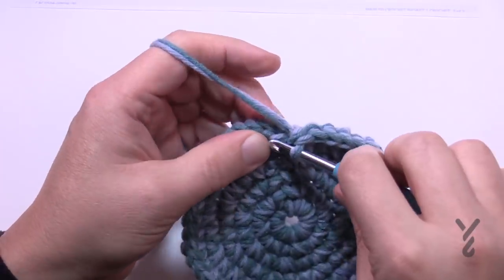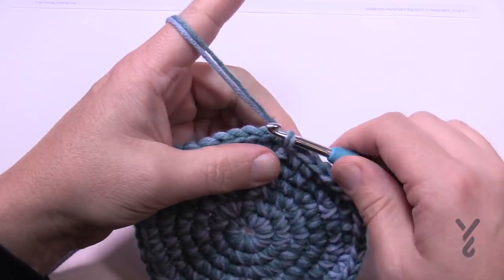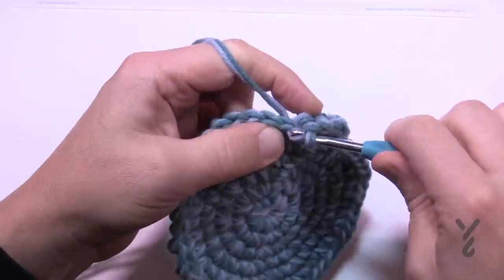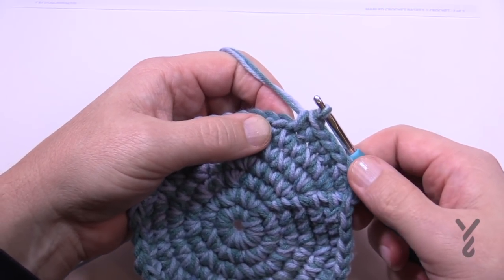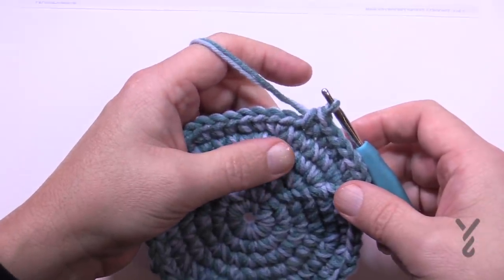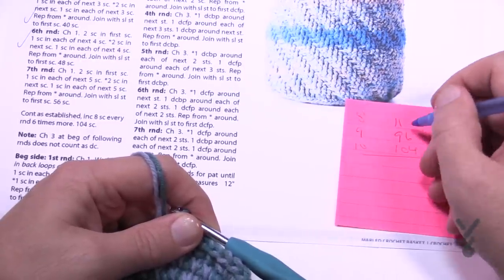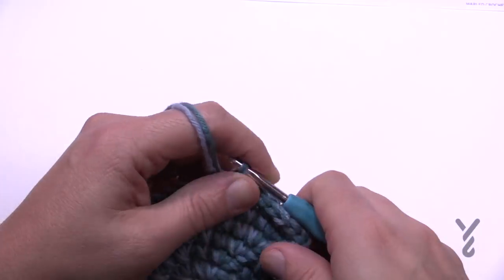Round number seven: chain up one, two single crochets in the first one — so 1 and 2 — and then you'll have five by themselves: 1, 2, 3, 4, and 5. Then put two into the next. On round number eight there'll be two, then six in a row, and so on. Write down the numbers 8, 9, 10, 11, 12, and 13 on a sheet so you can check them off as you go. I put the stitch counts in there just to verify. Continue all the way to round 13 done, and then we're gonna start building up on the side.